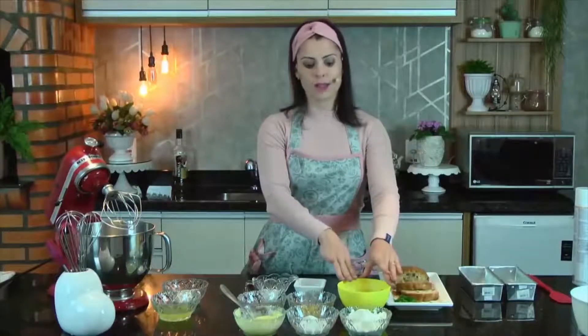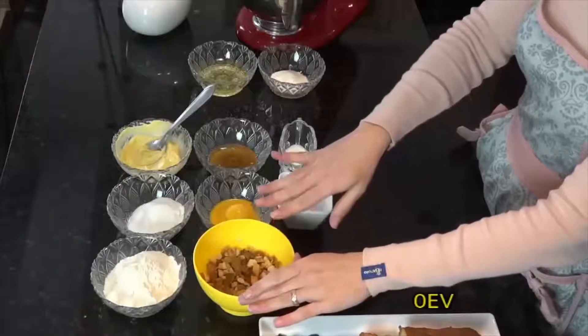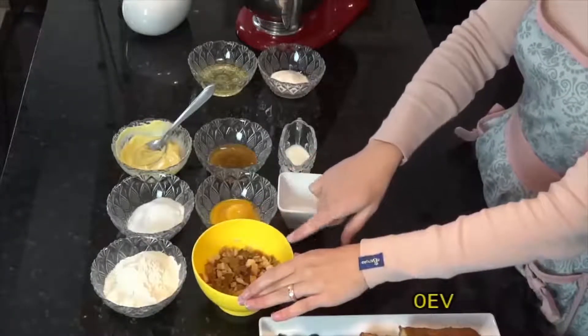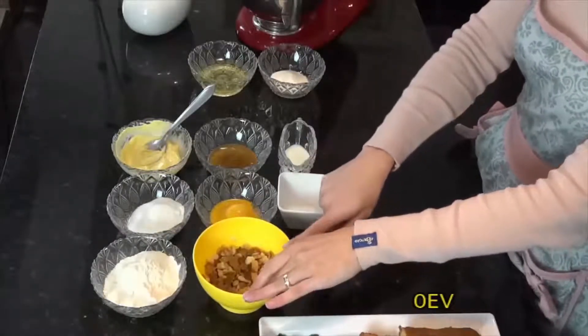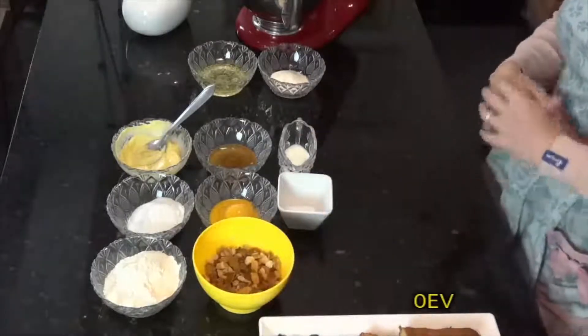Nesse potinho eu tenho frutas cristalizadas, 40 gramas. Tenho uvas passas branquinhas, 40 gramas também. Damasco seco picadinho, 40 gramas também. Nozes, coloquei 20 gramas, e 20 gramas de castanhas do Pará também.